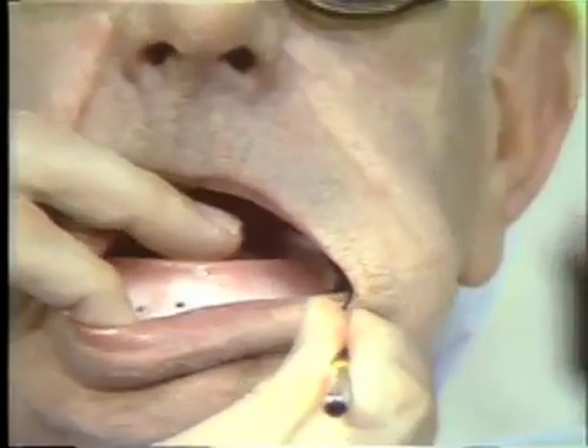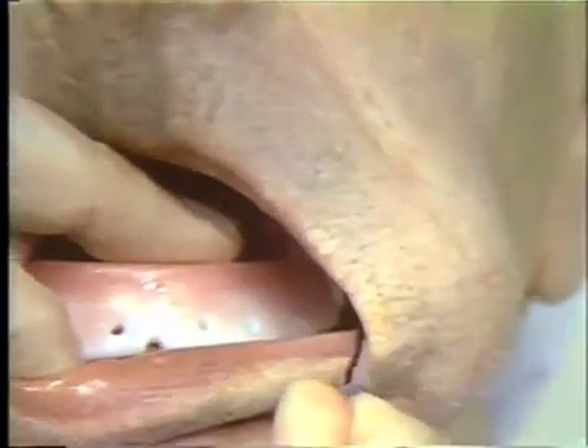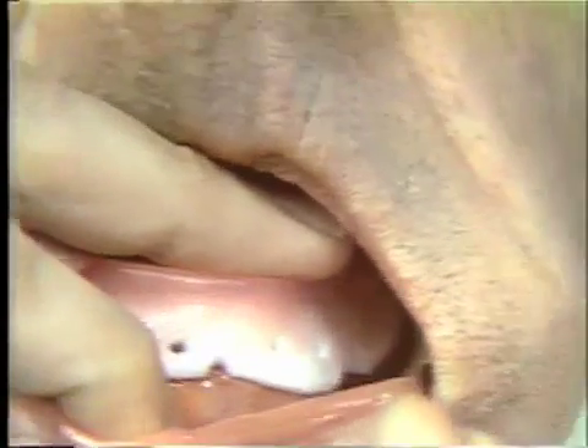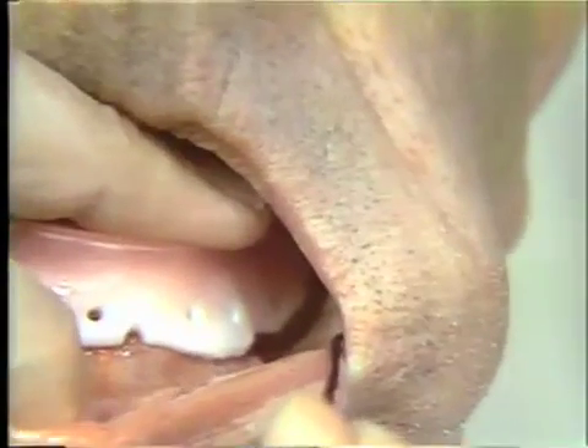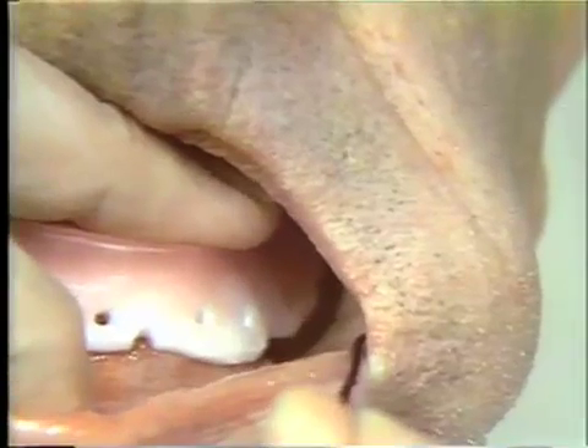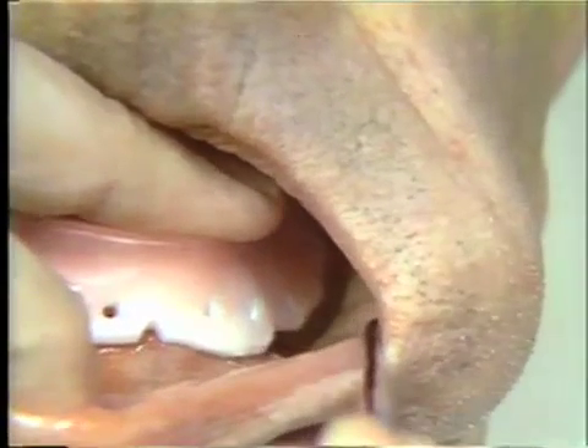Once this has been completed you can inspect the extension you have provided to that flange with compound. Reflecting the cheek down, you can see that we have indeed extended the flange. The compound is filling the sulcus depth and we have extended the flange to its proper dimension and its proper length.